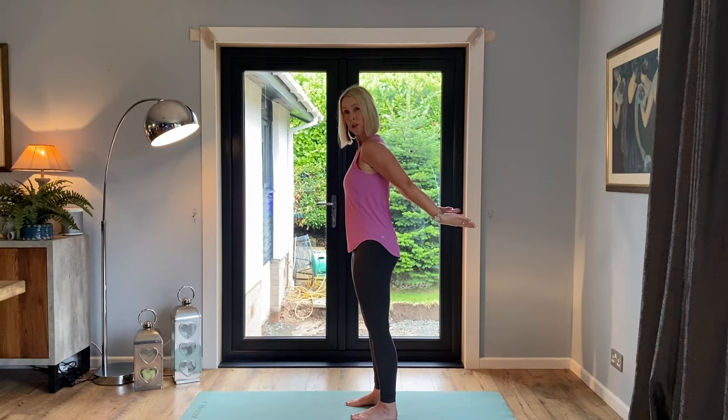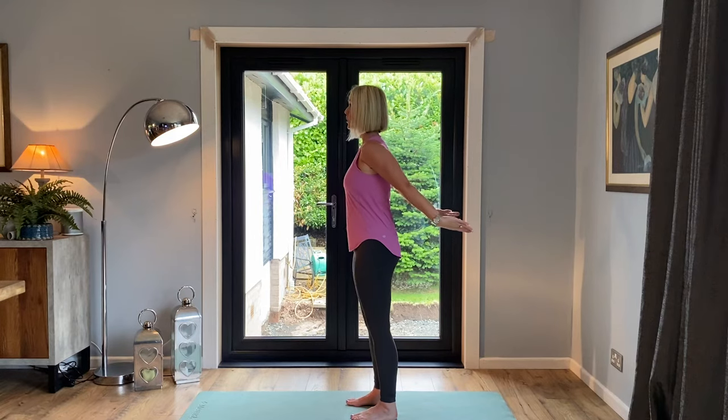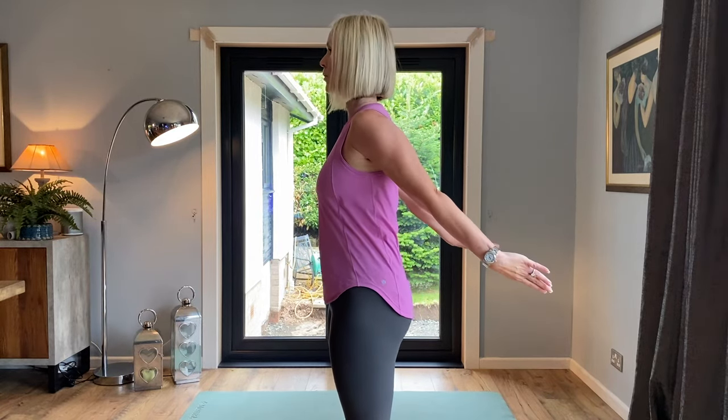We usually do about 100 here. Work your way up to 100 if you can. Just watch that we don't lift our shoulders up or bend our elbows. Keep those arms lovely and long and just the backs of our arms pulling closer and closer together. Shoulders down and relaxed.